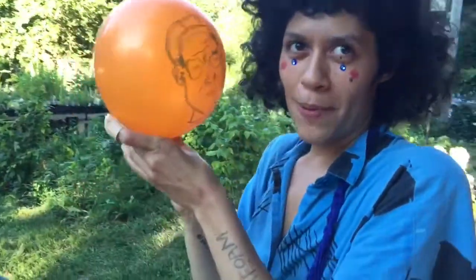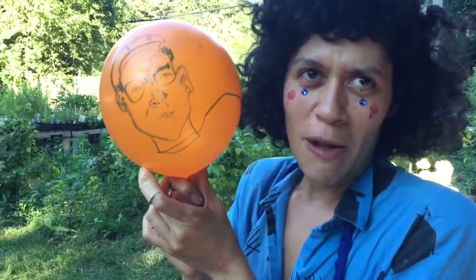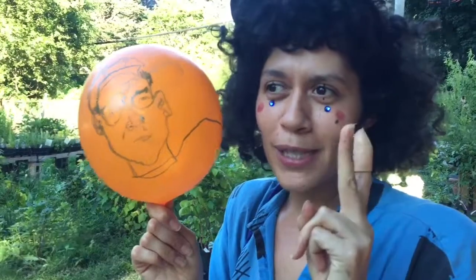I just drew the cameraman, but I'm going to shrink the balloon, because this is actually balloon therapy — shrink therapy. There are three options for shrinking: option number one, option number two, or option number three. You have to pick one.